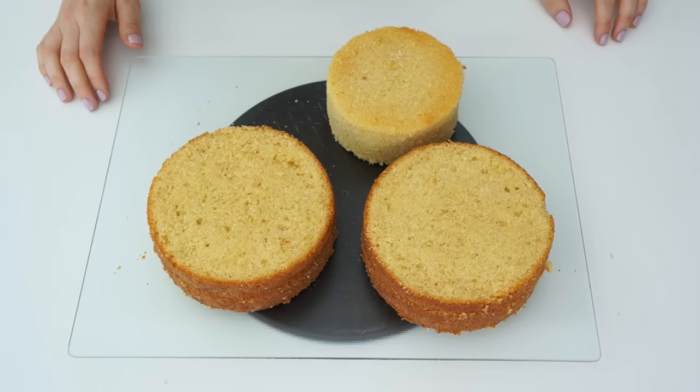Hi guys and welcome back to my kitchen. If you've been looking on social media recently you may have seen the new buttercream cake trend which is adding fault lines onto your cakes. All this is doing is adding another layer of buttercream so you're exposing a section of the cake. I'm going to show you how I made this fault line cake with these hidden buttercream flowers.